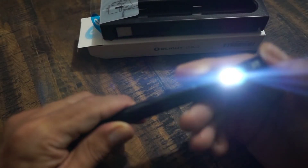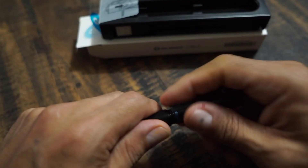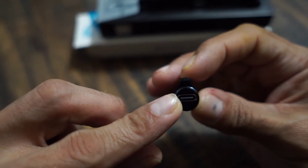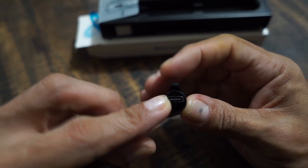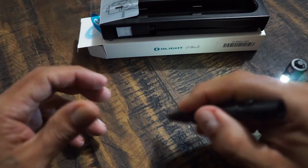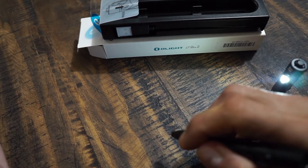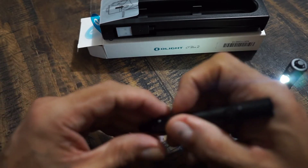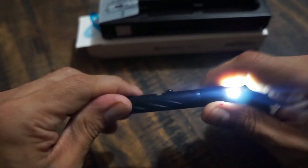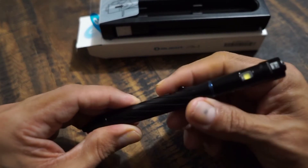That's pretty neat. And if you open it up from here, there's going to be the Micro-C right there so you can charge it. That's really cool that it has that as well, so you can directly charge it. You can also put it down and write at the same time — so say if you're in a darkened situation and you need to write some notes down, or you have to look at a map, you're going to be able to do that. Let's see how well it shines in lower light and how well it writes as well.